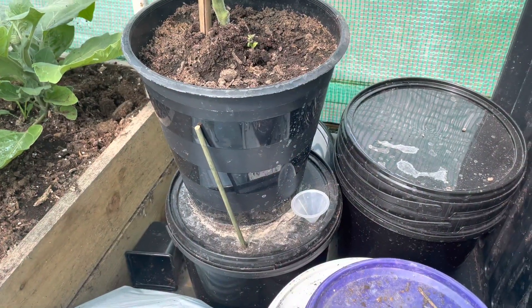Today I just want to give you a little update on the self-watering bucket system that I've created. This was done for less than £5. I want to show you this now — here's the self-watering system.